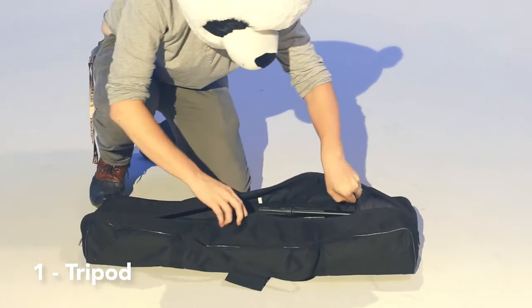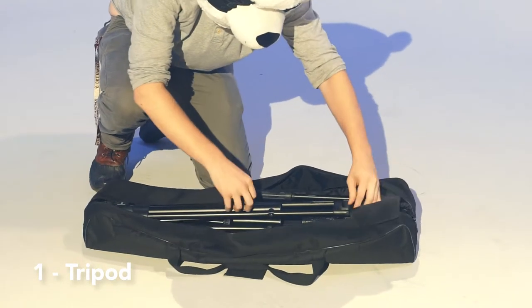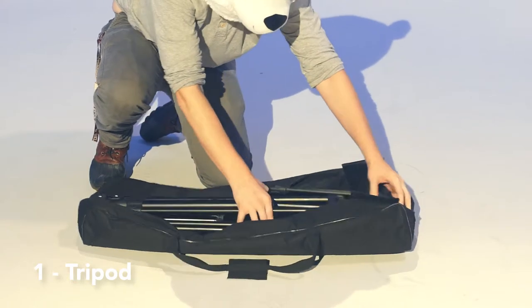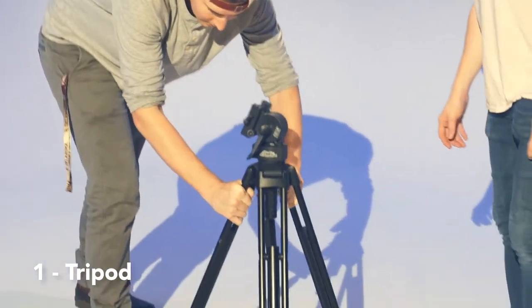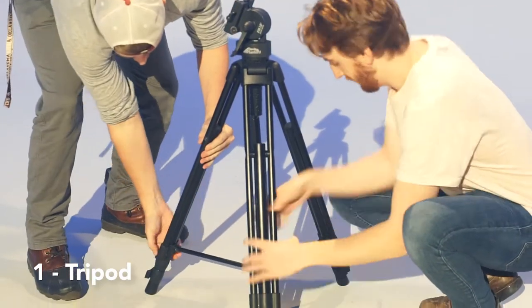Set the tripod on the ground and open the bag. Undo the straps and remove the tripod. Widen the tripod's legs and place it on the ground.